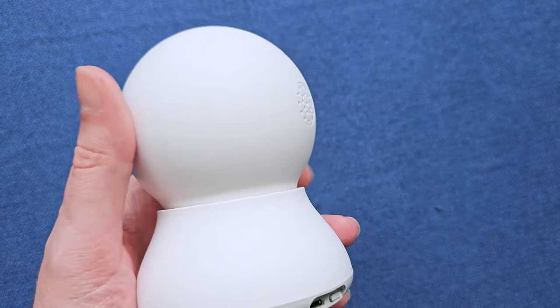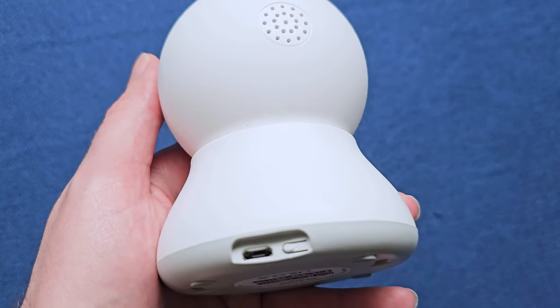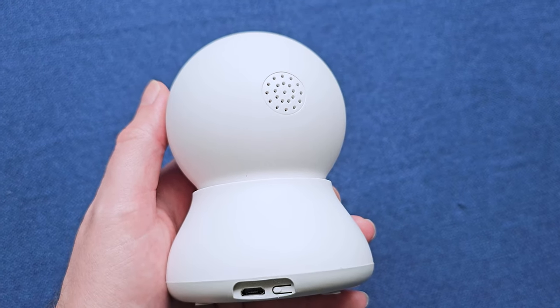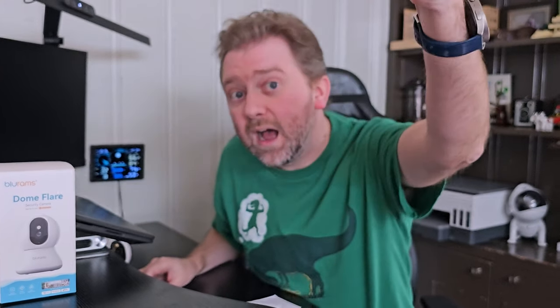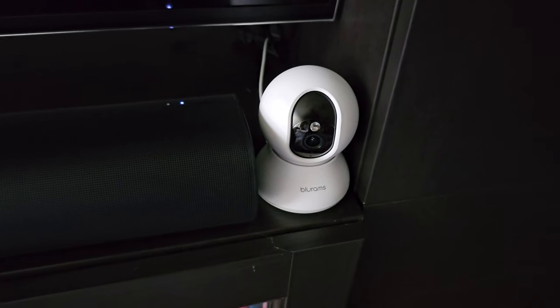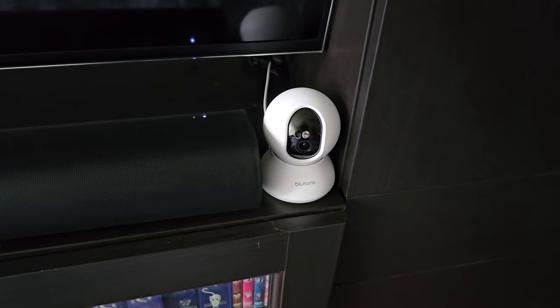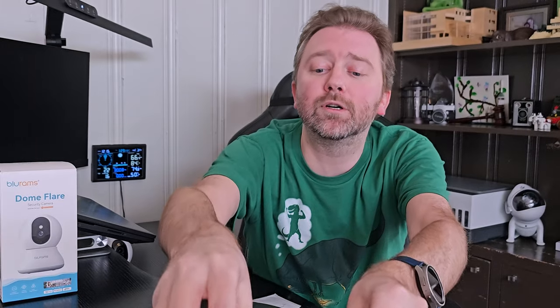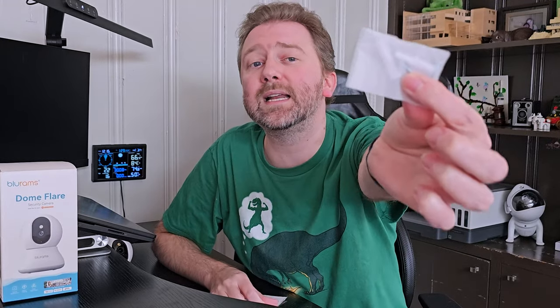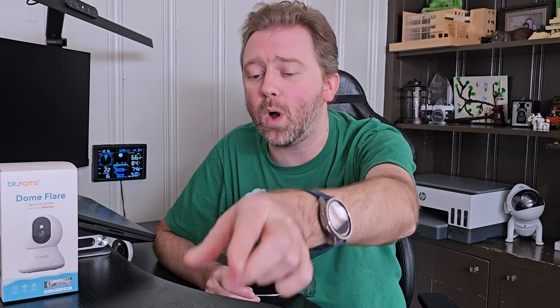Once you open it up, you are going to get a user manual. You're also going to get a nice long power cord, which is a USB to USB type A. It's got a nice length in case you want to mount this camera up higher towards the ceiling. I typically just have it sitting on a nightstand or dresser, but you can mount it on the wall. It also includes a power adapter to plug it into, and they include the hardware for mounting as well.